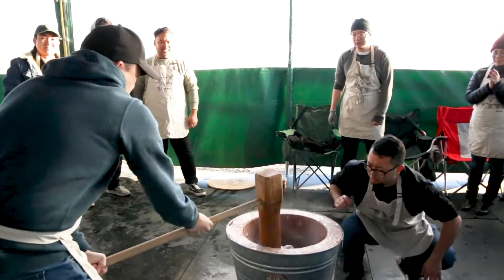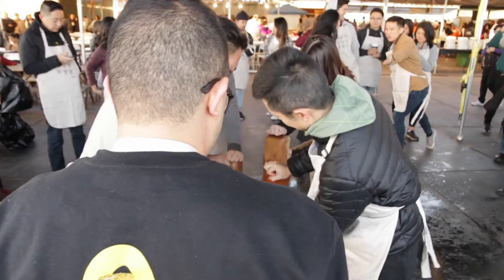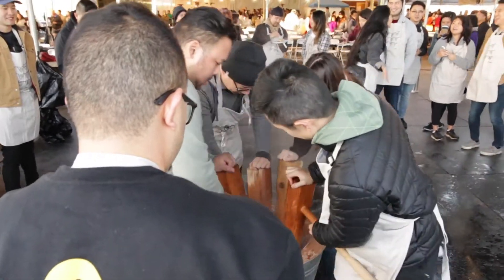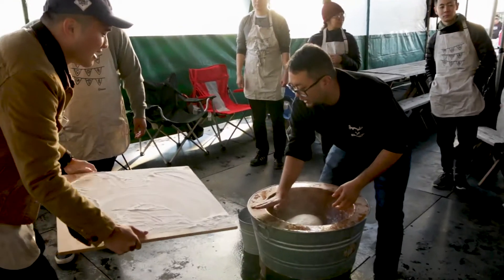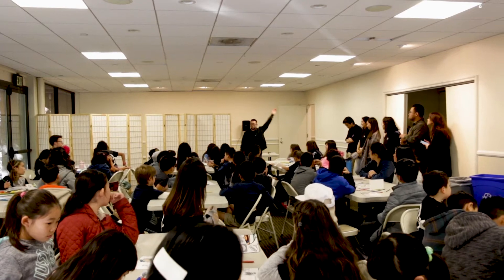I actually learned a lot of my mochitsuki turning and pounding techniques from my mom's side, because my grandpa, who's nisei, was the one who used to turn the mochi, and my uncle was the one who taught me. Now I'm turning the family mochi — about half of the mochi that we make. When I started working at JCCC in 2015, I was tasked with continuing this event.